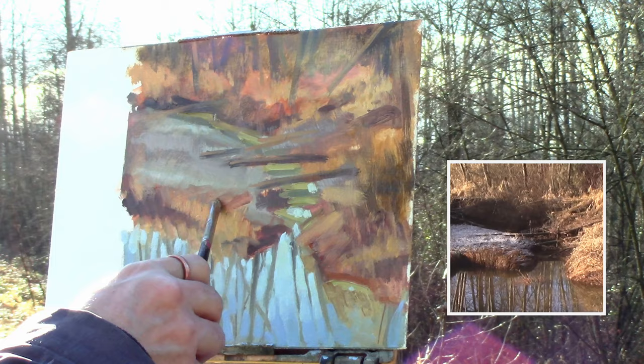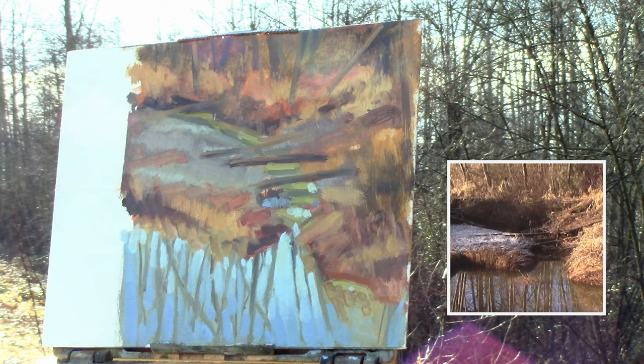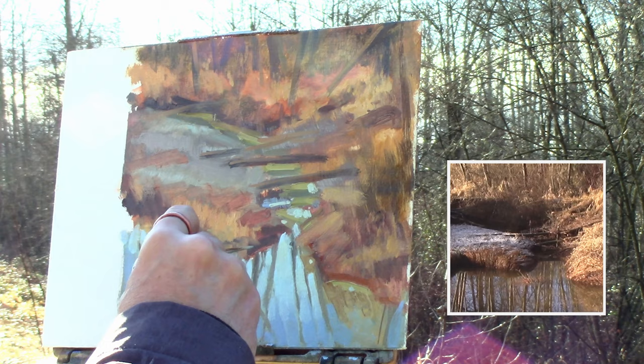Just working my way through the painting, putting the lights where I see them. Kind of blending in that grass on the peninsula, putting in some warms. By now that frost has started to melt and it has started to change. Working on some smaller highlights within that water — you have to have your big shapes and you have to have your small shapes.